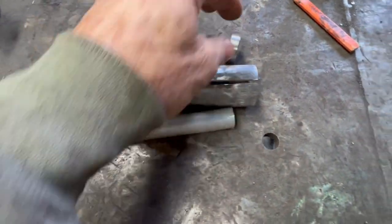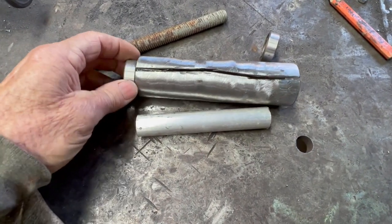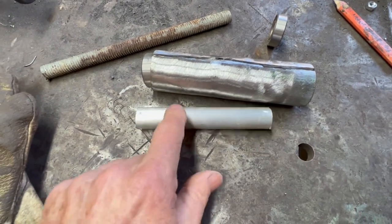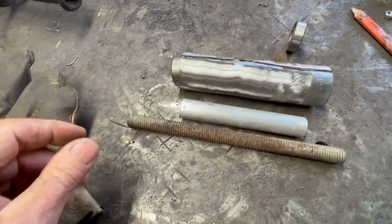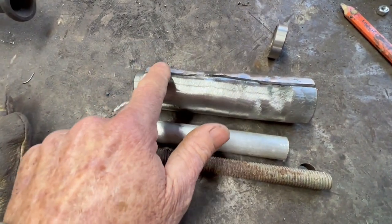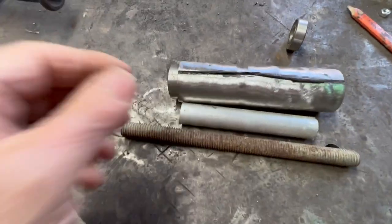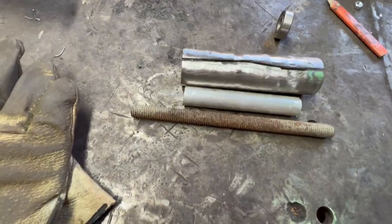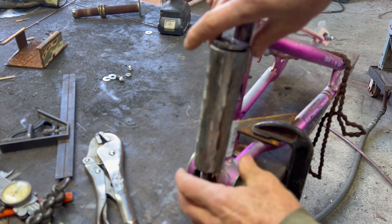I made this little aluminum spacer pipe to keep the bearings from sliding into the middle. On the other bike, the bushings had a little flange on them so they couldn't slide in. I'll put this little pipe in the middle between the two bearings and everything will be fine. I'll squish this tight on the bearing and weld the gap back up — it's almost tight but not quite. Bike number two pivot is ready to weld.